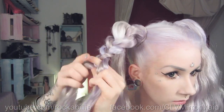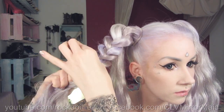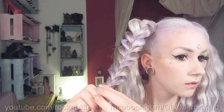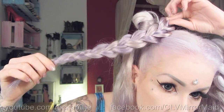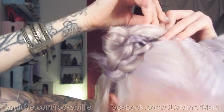Then keep on braiding and repeat — braiding and pancaking — until you reach the end. Tie the ends with a clear elastic band. Now for the more difficult part: take your braid and wrap it around itself to get a cute bun. Adjust it till you like it and pin it down with bobby pins. This hairstyle looks also very cute with bangs.